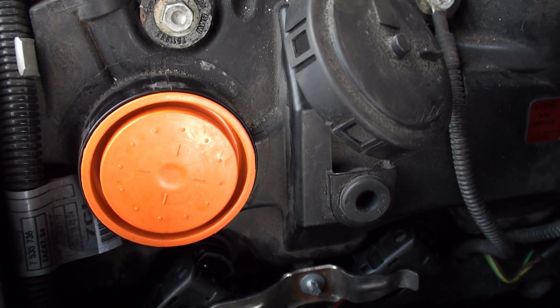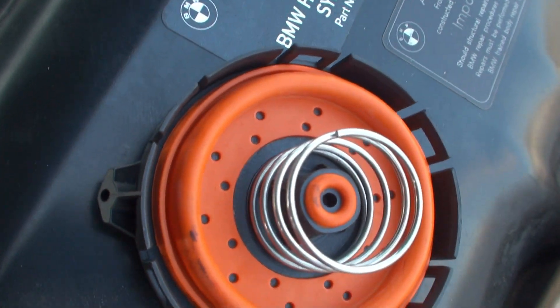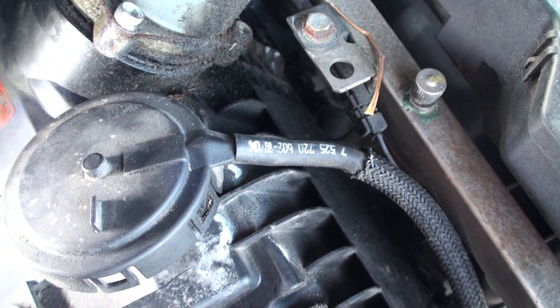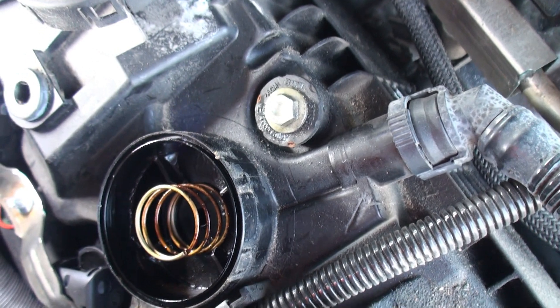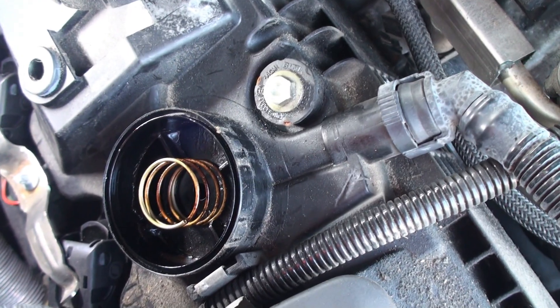Putting the cap back on, then moving to the other side. The second one came out in one piece. I flipped the diaphragm — no tear or rip, but changing it anyway. Here's the new one from Amazon — same issue, has the hole but no nipple, so I'm using the original cap which has the vacuum holes. I'll clean it out, change the spring, install it, make sure it's seated properly, then put the cap back on.